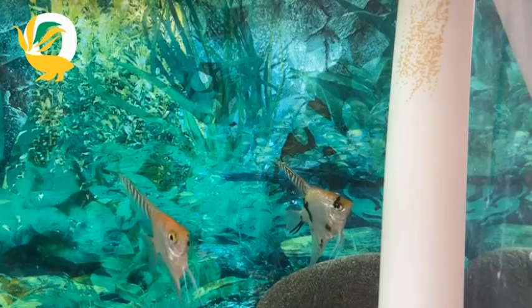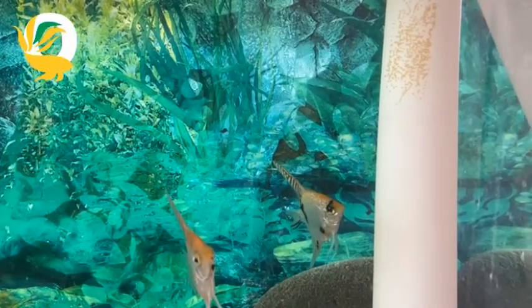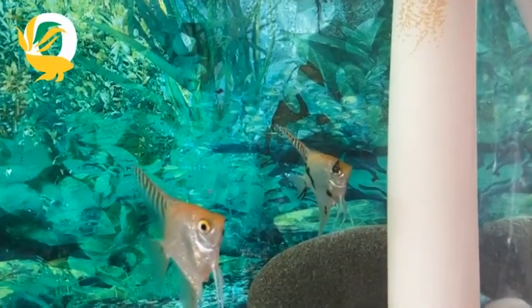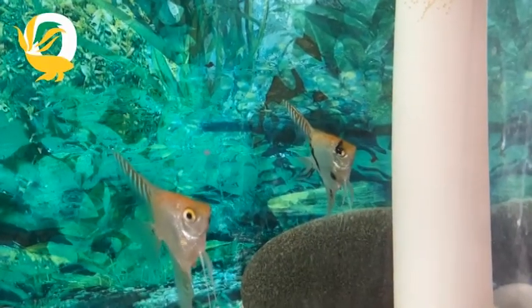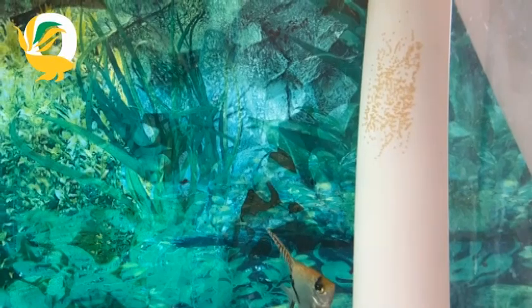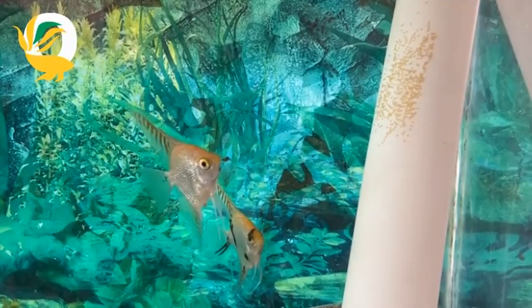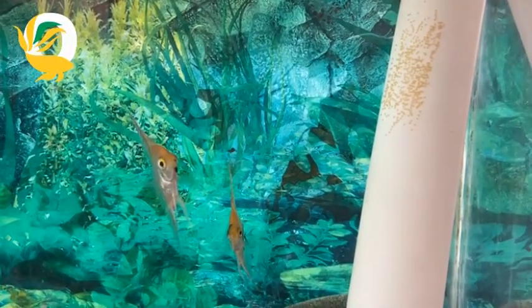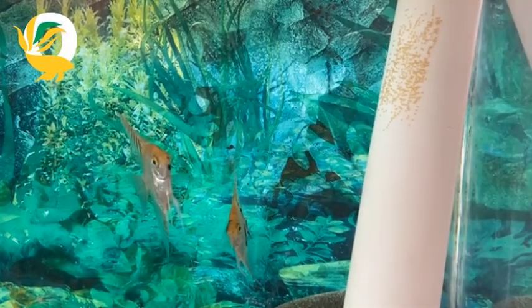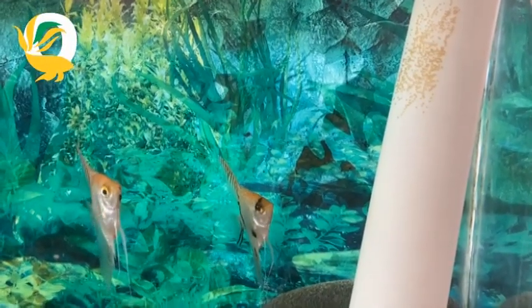Once your angelfish lay their eggs, you'll notice the male fertilizing them. These eggs are tiny and translucent with a slightly amber hue. It's critical to act quickly as angelfish parents sometimes eat their eggs, specifically if they feel stressed or threatened. You have two options: you can leave the eggs with the parents, which is usually a risky option, or you can carefully remove the eggs to a separate tank or container for controlled hatching.